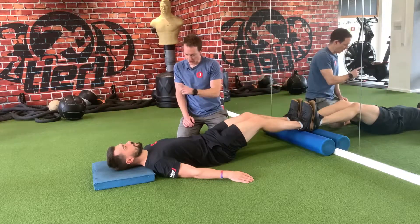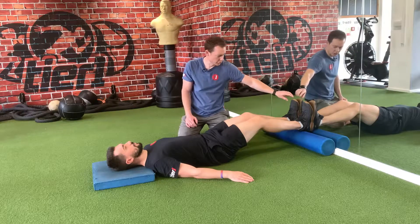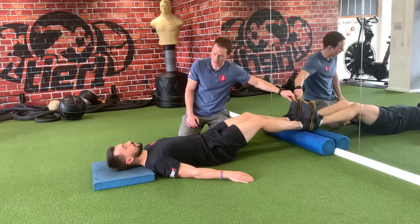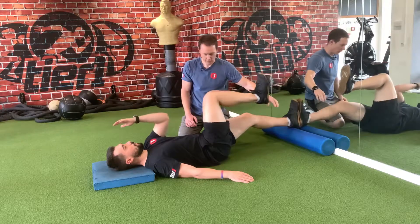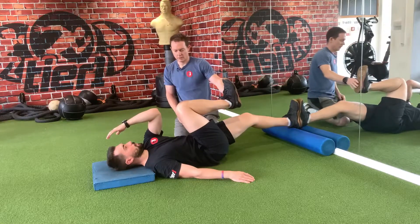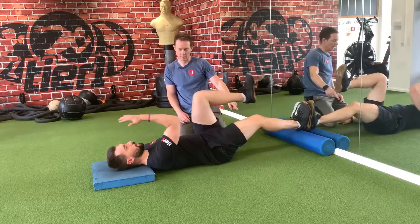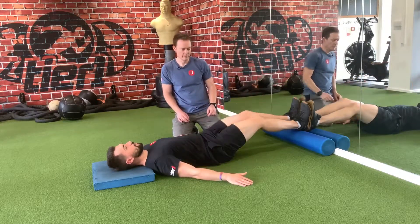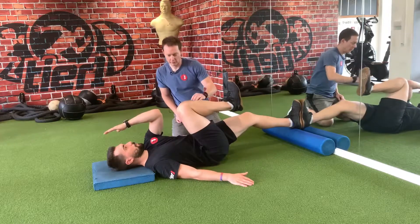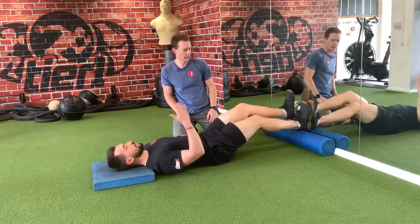Inhale as you bring your right knee up, and give a gentle pull of the left heel down into the foam roller. Same on the other side when you alternate. Inhale, return, exhale, alternate — right knee, left elbow, left heel pulls down. Inhale, exhale. Good.